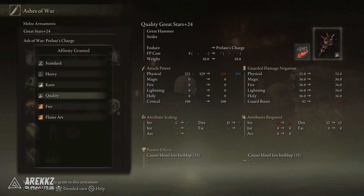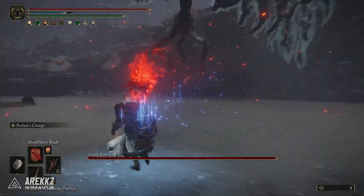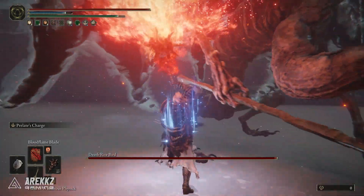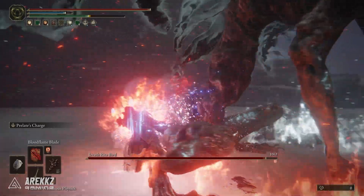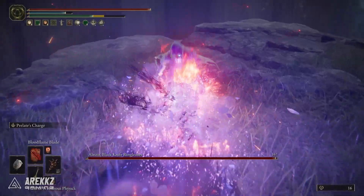For example, in this build I am specced for strength, so we're putting on the heavy affinity. But if you are specced slightly differently, make sure you adjust it so that you're getting the most damage out of this. Outside of that, if you wanted to make it into a full build, you could throw on some other buffs as well. But largely speaking, this is pretty simple — it's just a fun combo where you apply the Bloodflame Blade and then activate Prelate's Charge and run towards things.